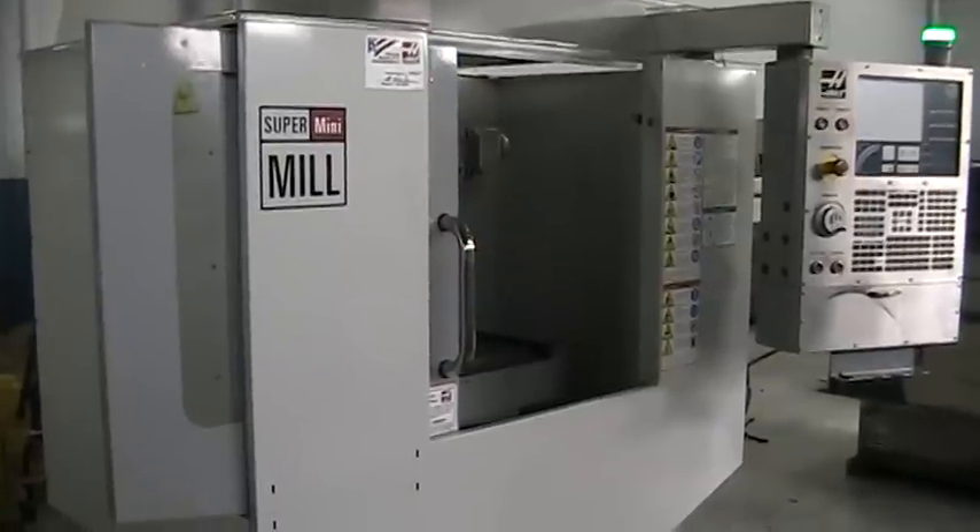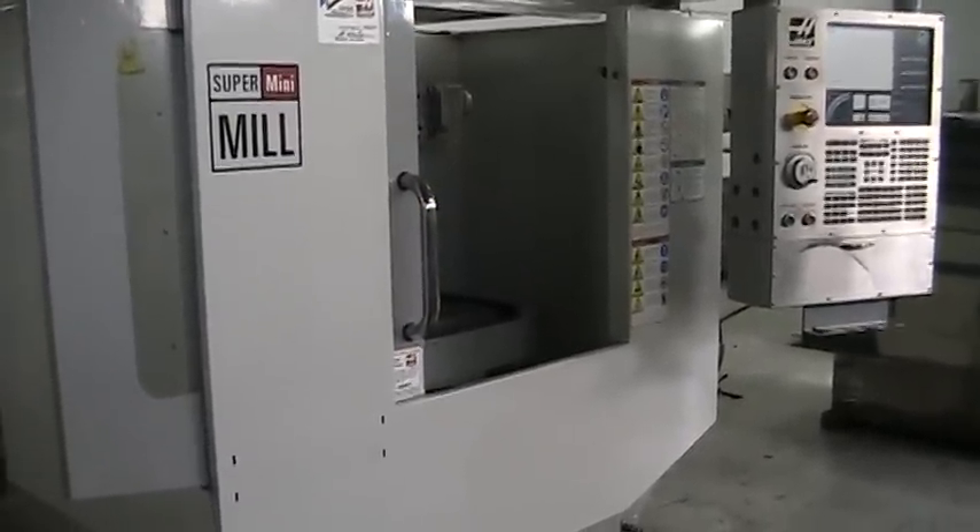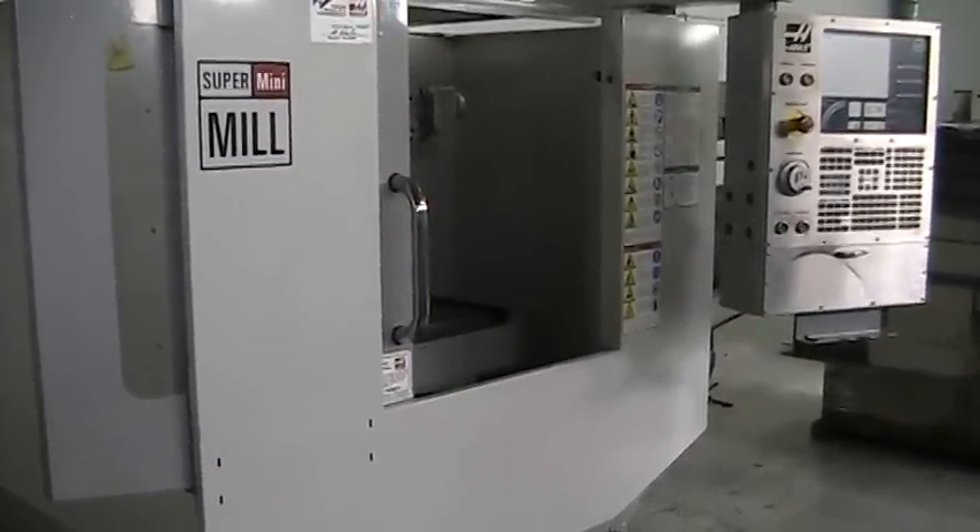This concludes the video inspection of the 2007 Haas Super Mini Mill. Thank you.